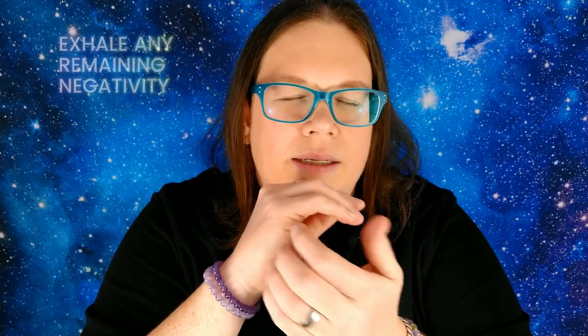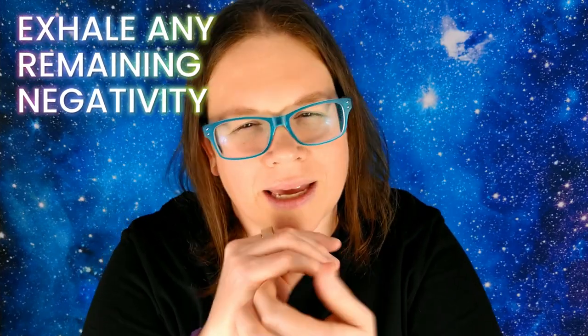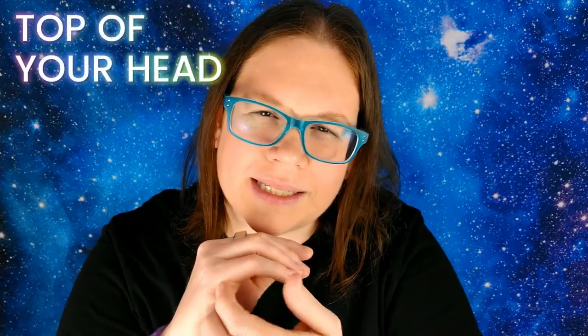Inhale that positive energy, and exhale any remaining negativity. Now tap on the top of your head, and keep breathing in that way.